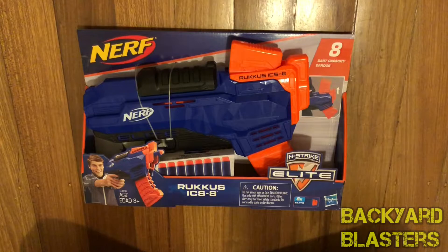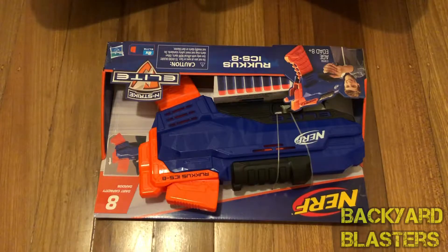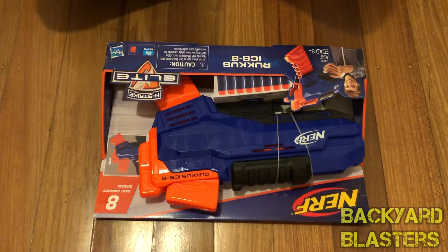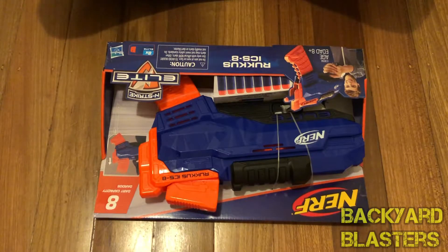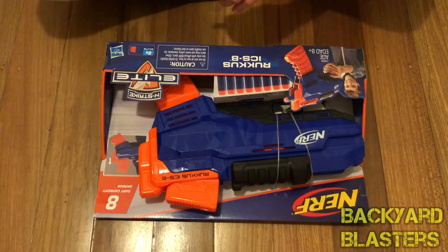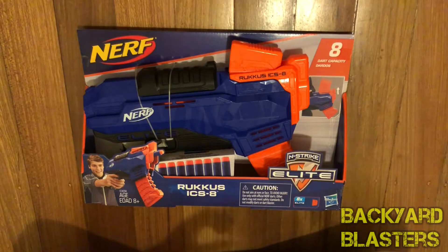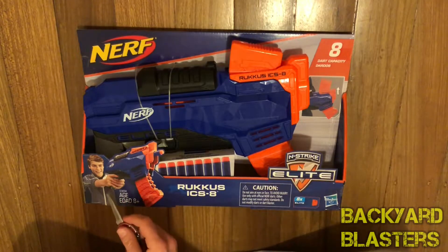It says 'edad 8+' — what language is that? Well, it's saying it's for eight years plus. I've got eight Elite darts included and eight capacity. For those that haven't seen my review of the X-Shot Zuru Swarm Seeker, it is a clip-fed pistol — it's like this except it's fed from the side instead of from the top. If you're interested in seeing other clip-fed blasters, I'll post a link in the description.